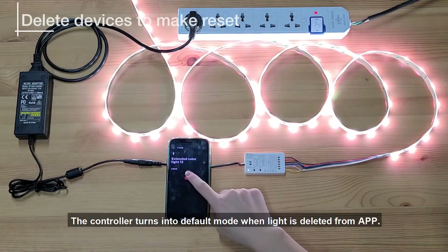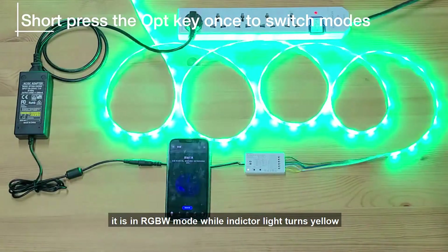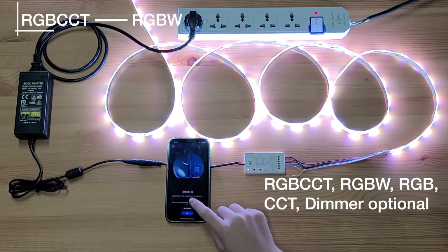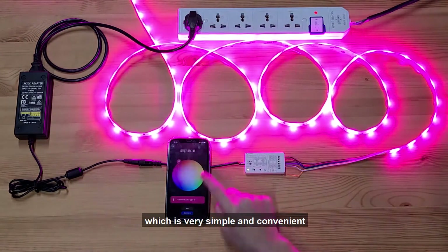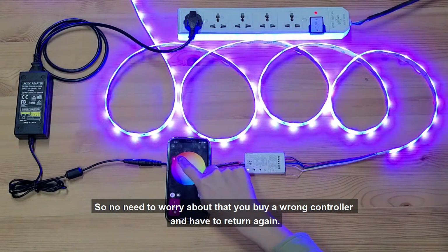The controller returns to default mode when the light is deleted from the app. Press the OPT button to choose the mode you need. It is in RGBW mode while the indicator light turns yellow. Then search for the light again in the app. After connecting to the gateway, you can control it — which is very simple and convenient. So no need to worry about buying a wrong controller and having to return it.